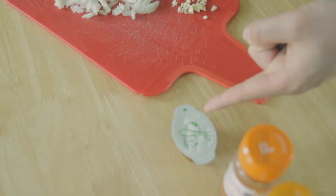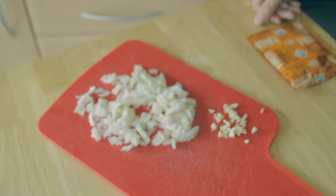Ingredients: jackfruit, cayenne pepper, cumin, paprika, vegetable stock, chopped onions and garlic, barbecue sauce. This is chipotle — found it in the cupboard.